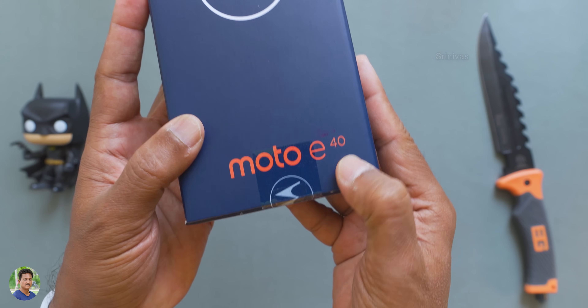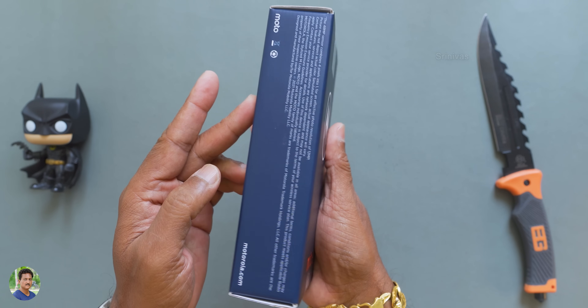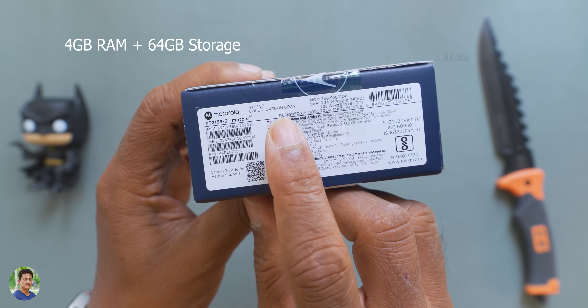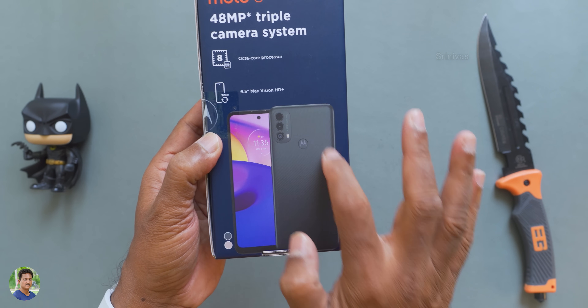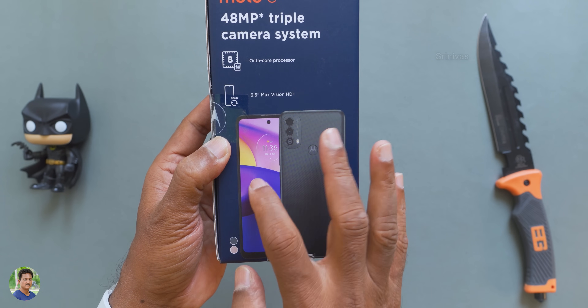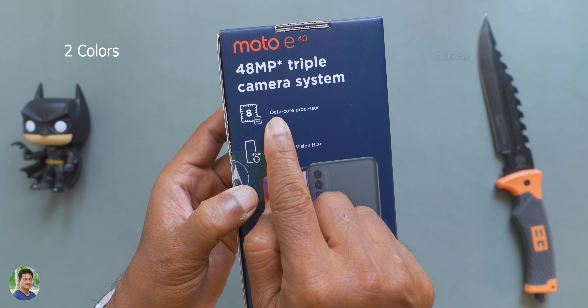This is the unboxing. You have the model with navy blue branding. It is available in 4GB plus 64GB, and it comes in two colors — the other is gray color and this is pink color. You have the triple camera setup and two color options, with an octa-core processor.